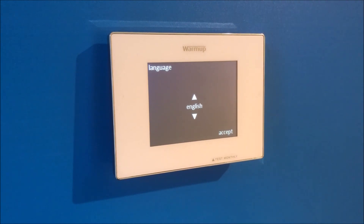If you recently had a 4IE thermostat installed in your home, or if you recently performed a reset, you will be prompted to go through the initial programming. We hope that following along to this video will answer any questions that you have along the way.